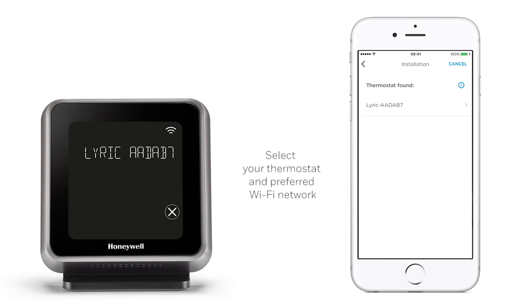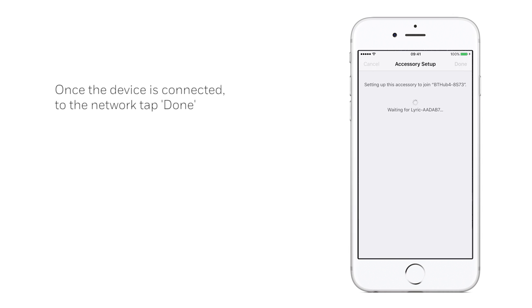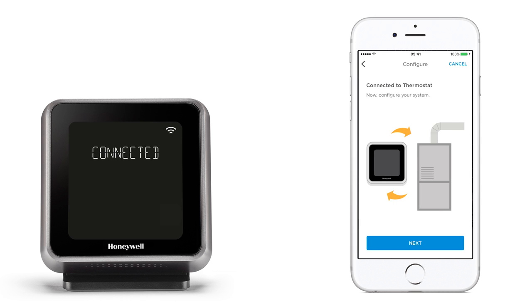When your thermostat has been found, select it from the list and confirm which Wi-Fi network to connect with. Tap Next. Once your device is connected with the network and setup is complete, tap Done. Your thermostat should now be successfully connected to the app ready for use.